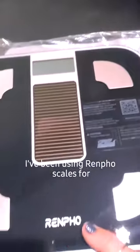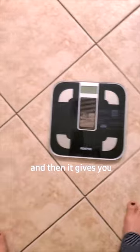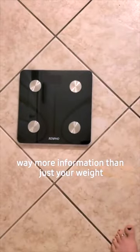I've been using Renpho's scales well before my weight loss journey. I love them so much. They have so much information — it syncs with their app and gives you way more information than just your weight. It's really cool.